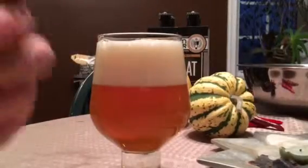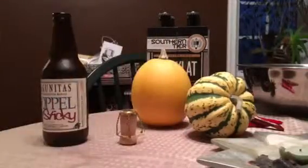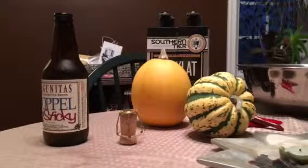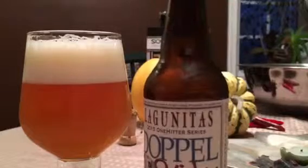I have no clue what Doppel Sticky is. Never had this before, you know what I'm saying? Smells hoplistic, man. It smells like an IPA, my brother.